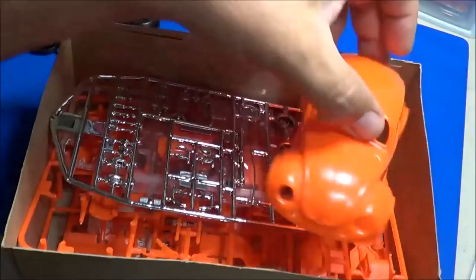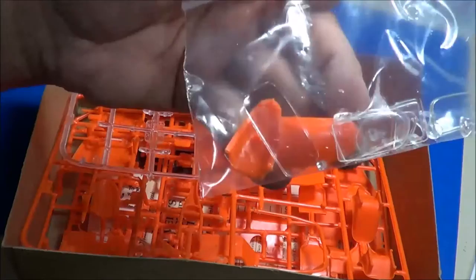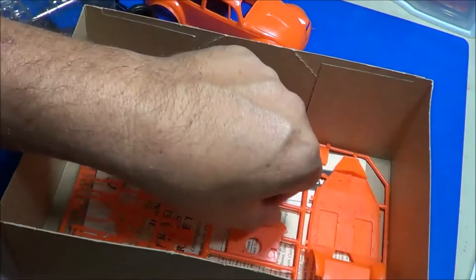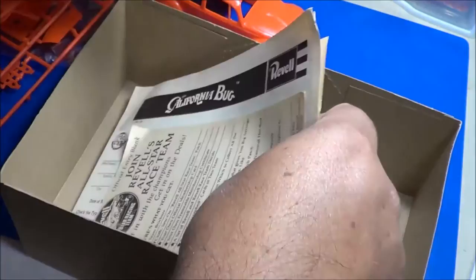We have the body, we have the chrome tree. We'll look at these a little closer. All the spare parts that had fallen off, including the glass — the clear parts, I have those in a bag. There are three sprue trees of orange, and we have the literature and the instructions.